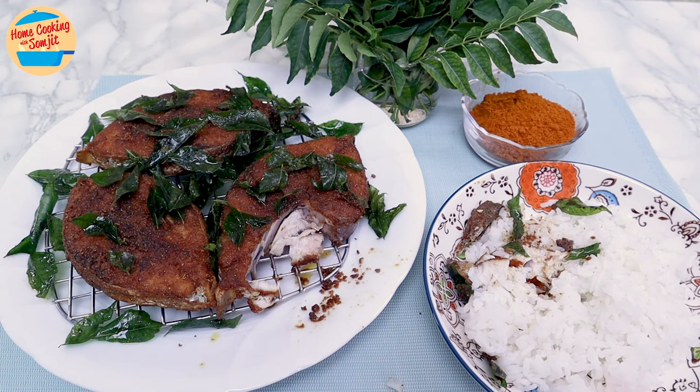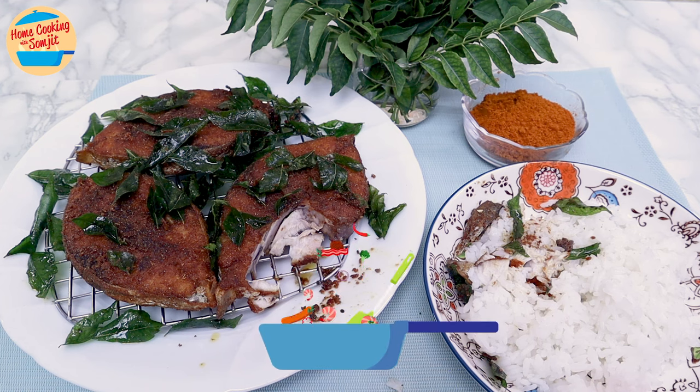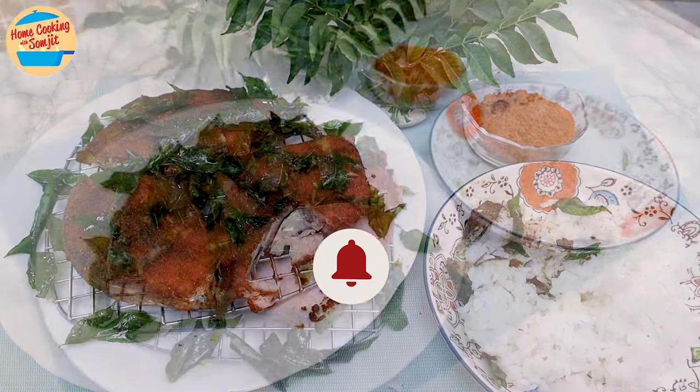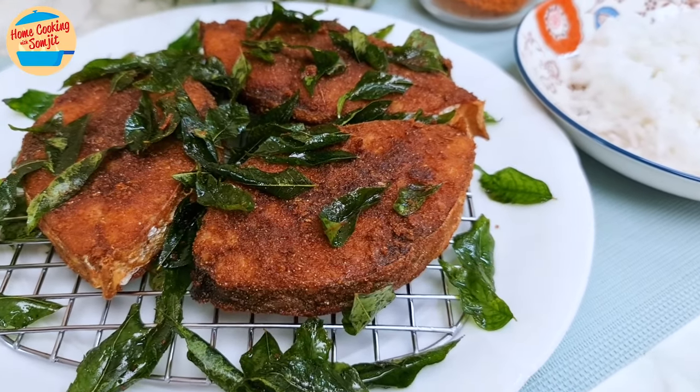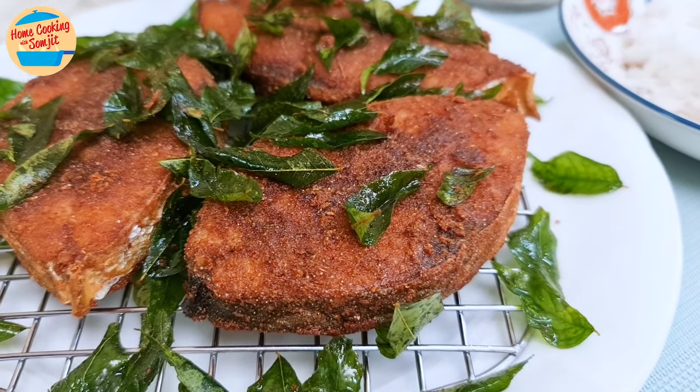Wow, this is really great to eat with rice. The fish is so fresh, crispy on the outside, and soft on the inside. The curry powder boosts the taste and the fragrance, while crispy curry leaves complement it so well. Thank you for watching. Please like and share if you have enjoyed the video. This is home cooking with Somjit. Thank you and bye-bye!